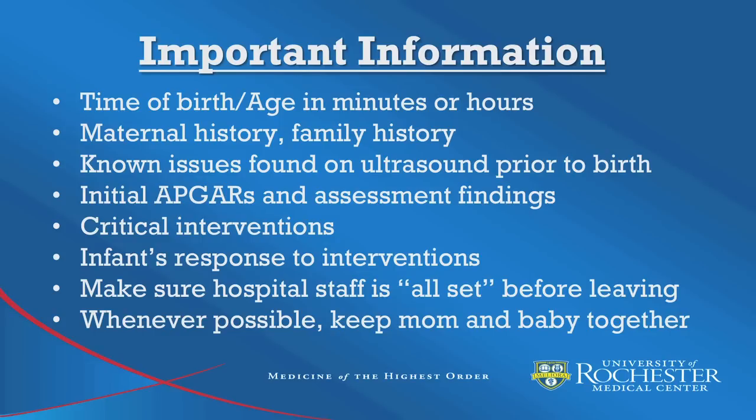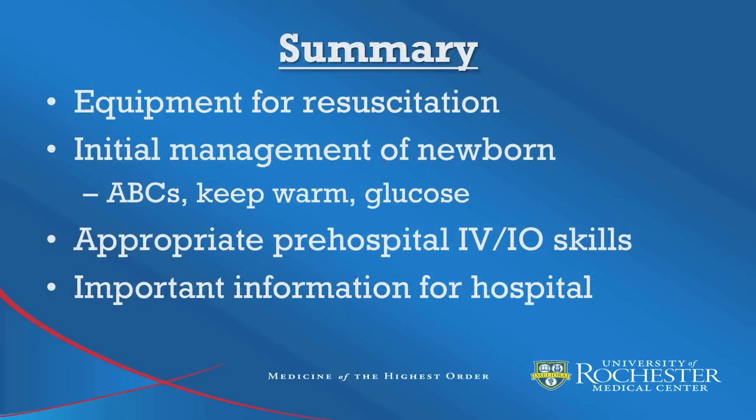Birthing in the field is always an exciting experience for EMTs. One of the important things when coming to the hospital is to try and keep the mother and the baby together unless there's a medical emergency. To review, important information to gather and relay to the hospital includes the time of birth or age in minutes or hours of the infant, maternal history and family history, any known issues found on ultrasound prior to birth, the initial APGAR scores and assessment findings, any critical interventions, and the infant's response to those interventions. Always make sure hospital staff has all the information they need before you leave, and whenever possible, keep mom and baby together.